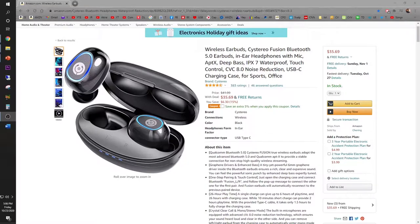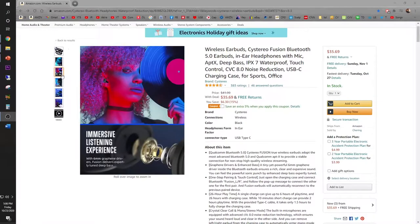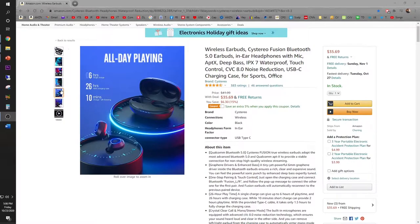Are you looking for the perfect wireless earbuds for driving and also going to the gym? Check out the Systereo Fusion Bluetooth 5.0 wireless earbuds, available on Amazon for $35.69. It's perfect for all situations including the office. You will never miss a beat with Qualcomm aptX built-in Bluetooth 5.0 easy pairing, and immerse yourself in your listening experience. It's waterproof too, featuring all-day playing.